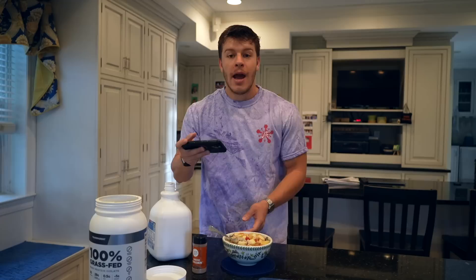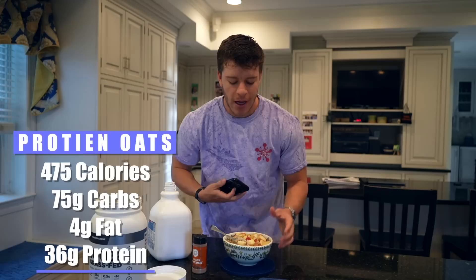And just like that, under five minutes, you have an easy, healthy, high protein meal. The macros come out to 475 calories: 75 grams of carbs, only four grams of fat, and 36 grams of protein. A great way to start your day — super simple, easy, tastes great. Now I'm going to go ahead and dig in. I'll see you guys at meal number two.